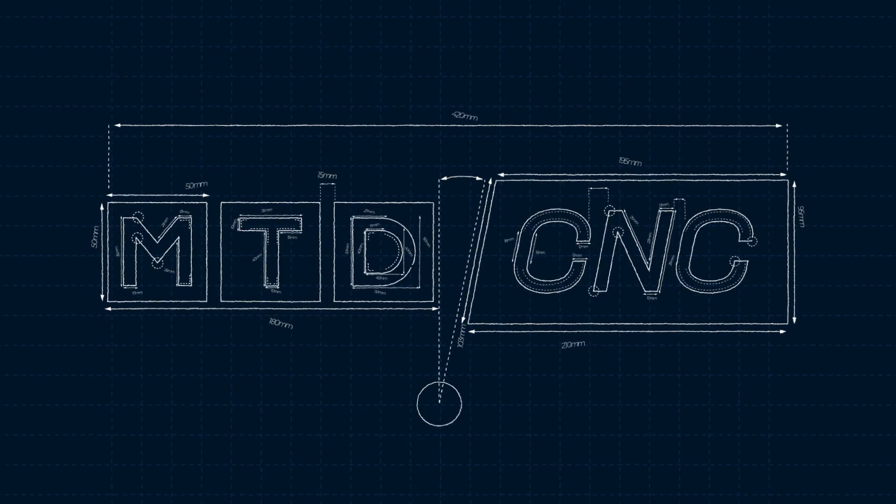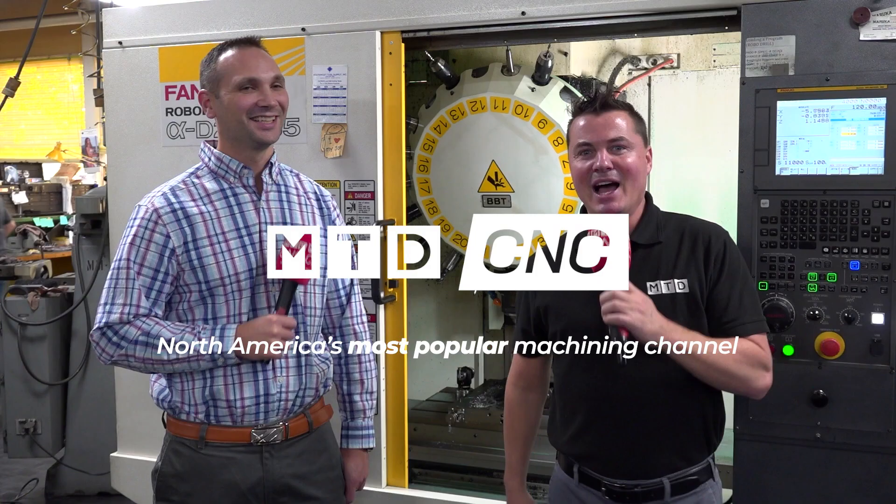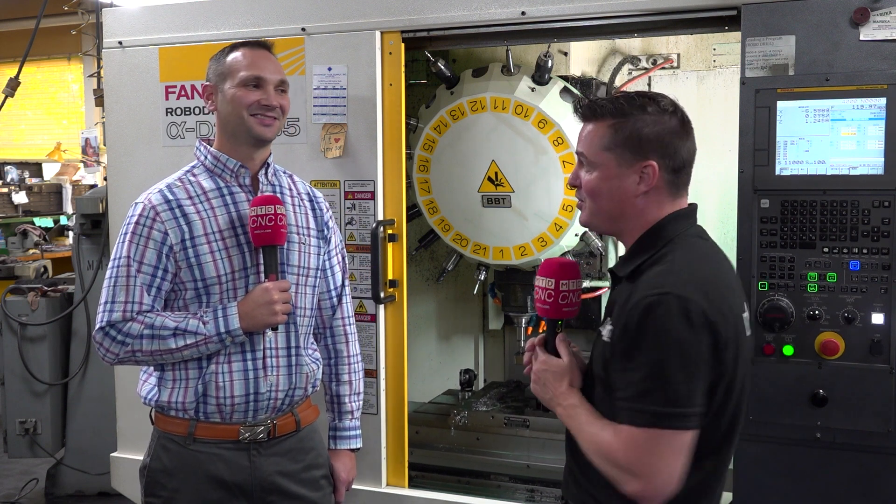From a company that's been around for 70 years cutting hard steels, that's a testimonial that really sits with me and I hope it does with you as well. Hello and welcome back to MTD CNC. We do appreciate you tuning in. I hope you like this channel as much as we love sharing technology with you.